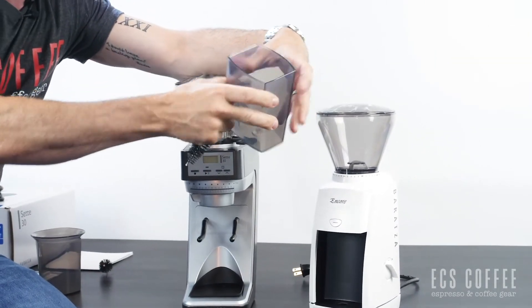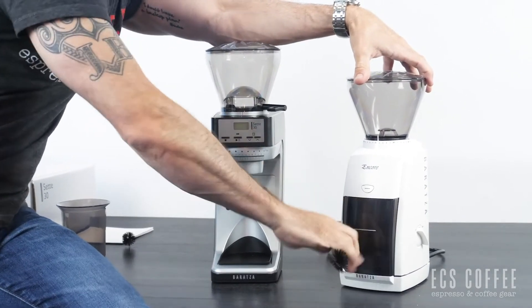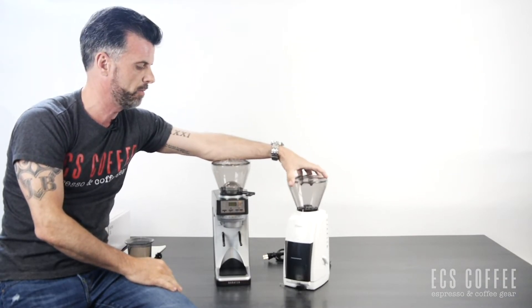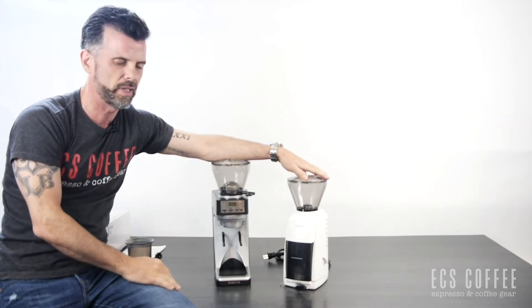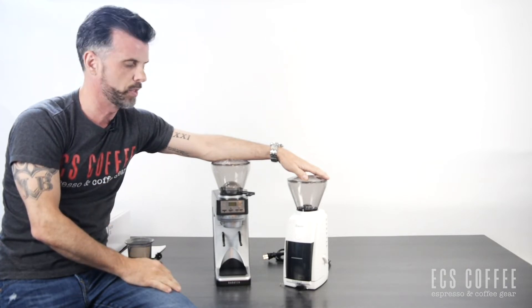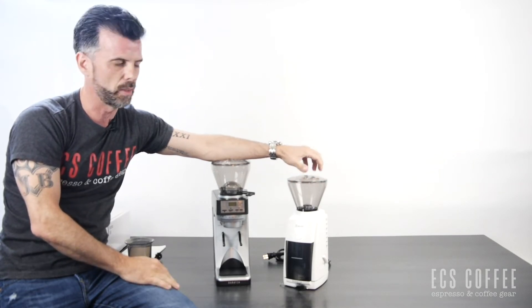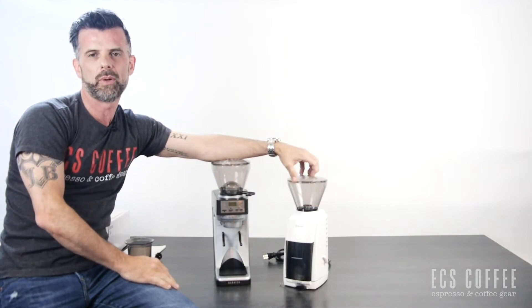The coffee will grind into the little container, then you'll scoop it out for your espresso or coffee machine. It's our number one seller at a great price point and we get very few returns. The only returns we get are usually from people thinking the grinder will do things like chia seeds, or from user error when assembling. Barraza does have videos on how to set this up.